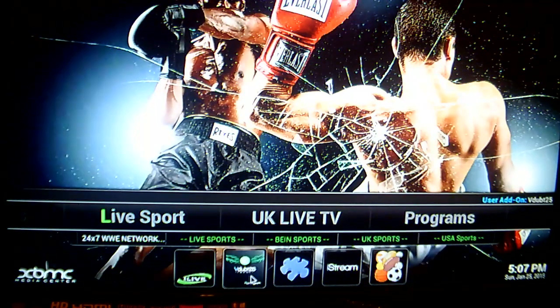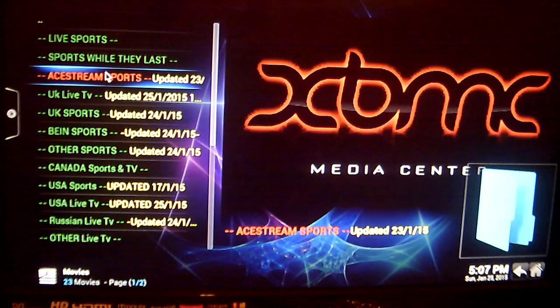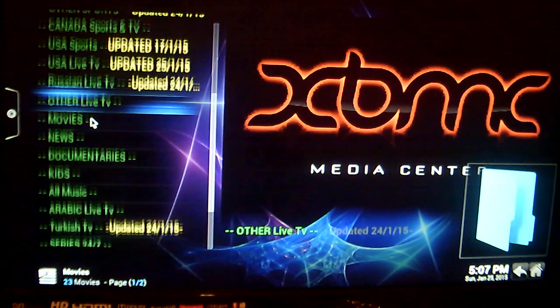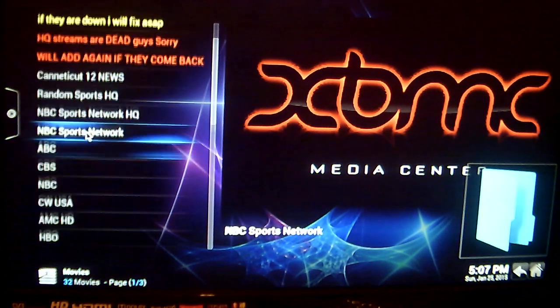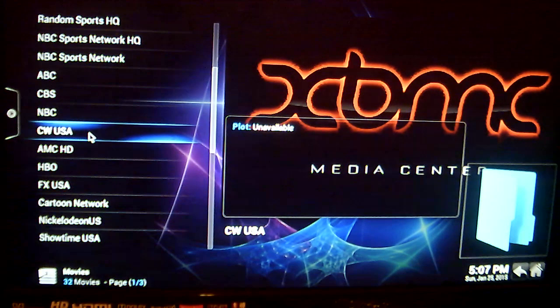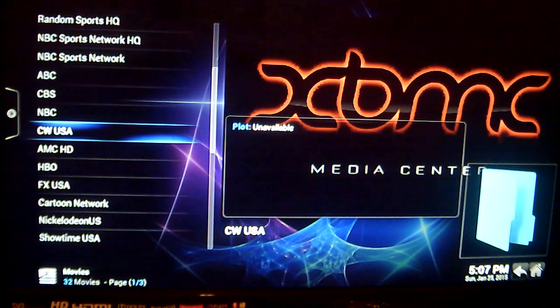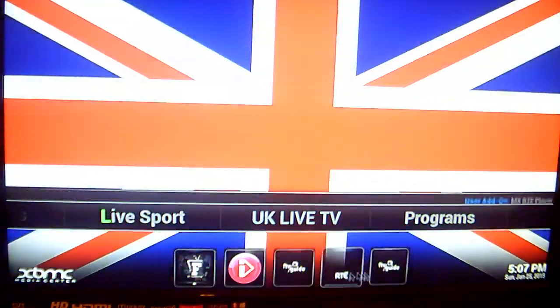We can go across to someone like V-Dub and go down to the channel list — USA Live TV. Let's take CW as an example. What we want to do is add CW to our favourites. To do that, just click the menu button on the remote and go down to Add to Favourites. Click on that. So let's add it to our favourites, then go back to our free to view guide.